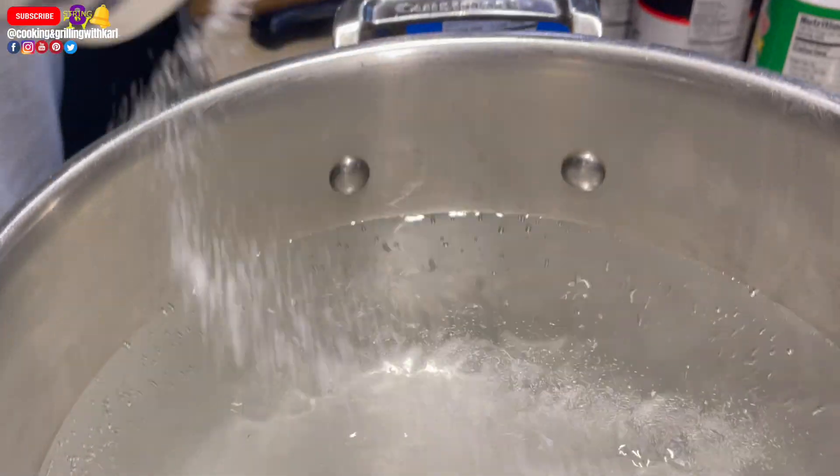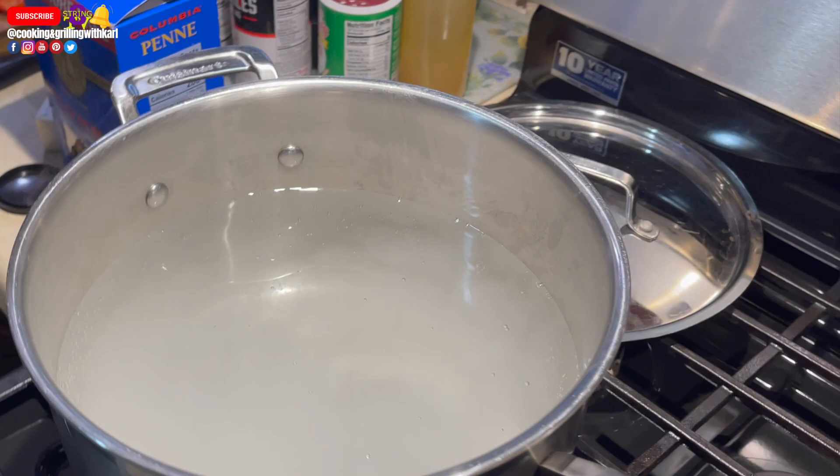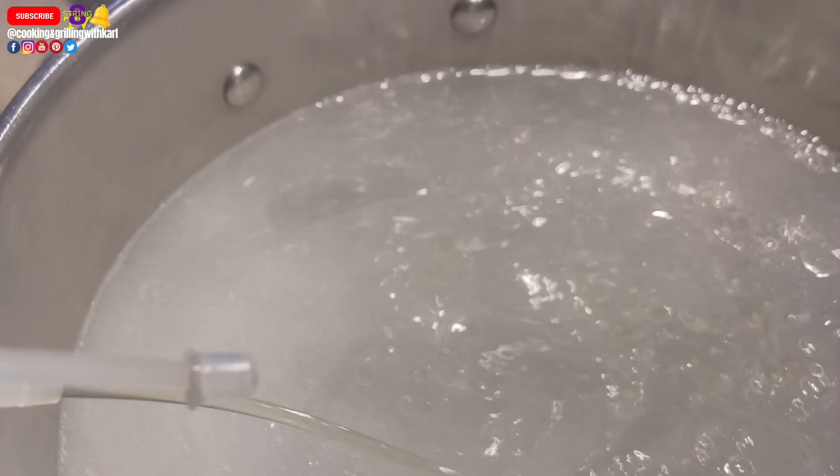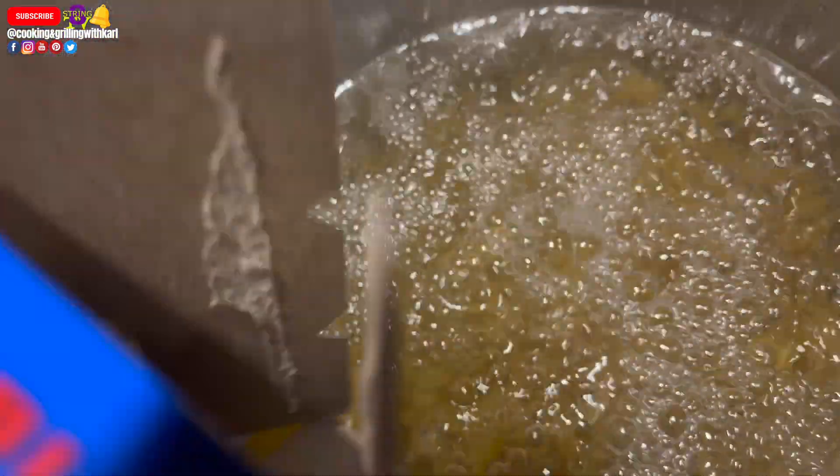Here I'm getting my pasta cooking. Add a little salt and oil to the water. The salt is going to give the pasta flavor and the oil is going to keep the pasta from sticking.